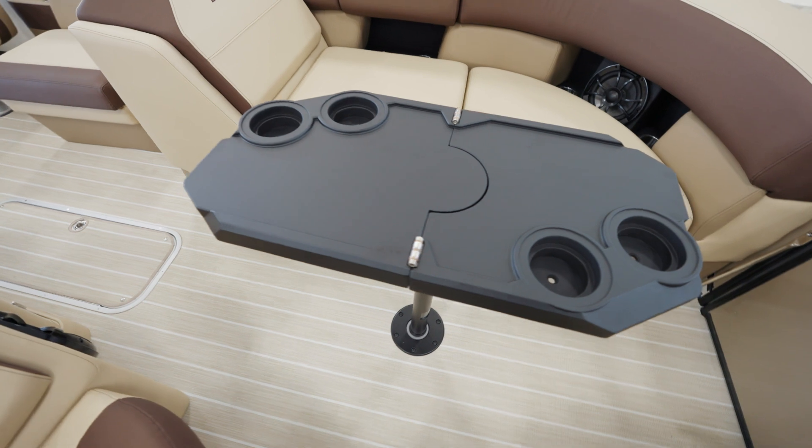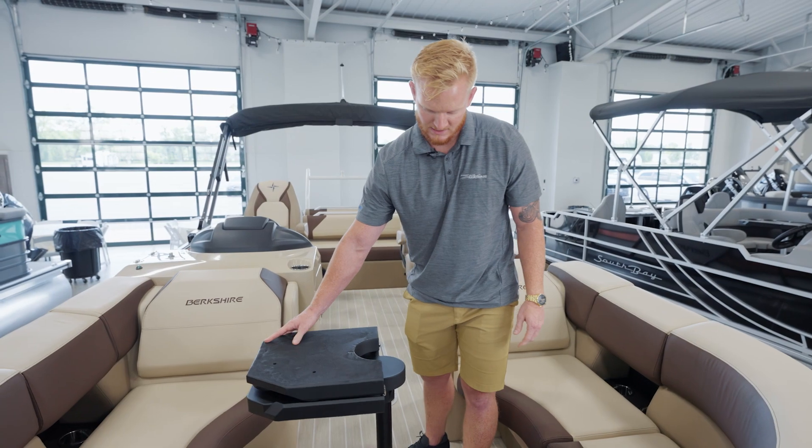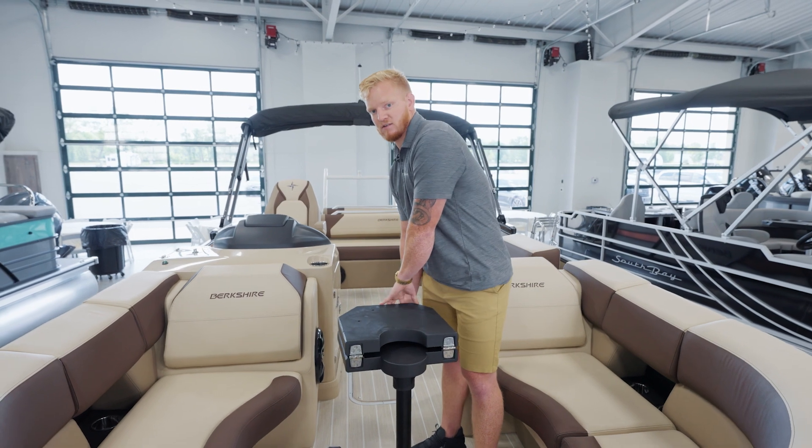We have our HD folding table, new to Forest River Marine. Easy to stow, easy to move around and navigate in the boat.